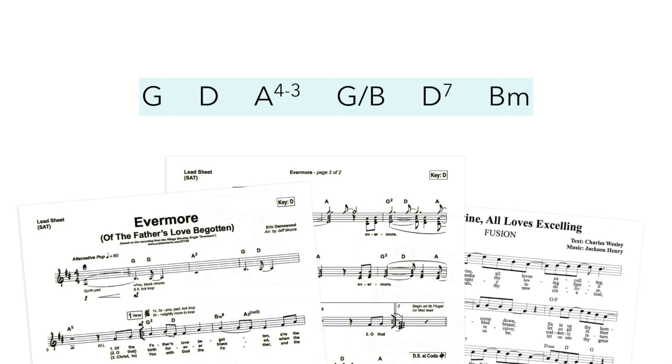Chord symbols are those letters and numbers that you see above the staff or above the lyrics on a chord chart. We'll talk more about lead sheets and chord charts in just a minute. First, let's talk about chord symbols. Chord symbols basically tell us what kinds of chords to play. The capital letter of a chord symbol tells us the root of the chord, and then the number afterward tells us about other notes to add in.